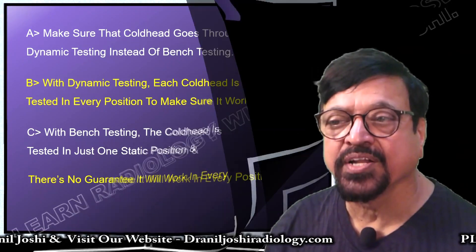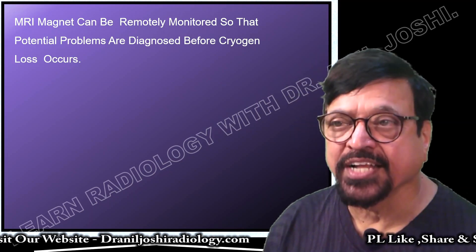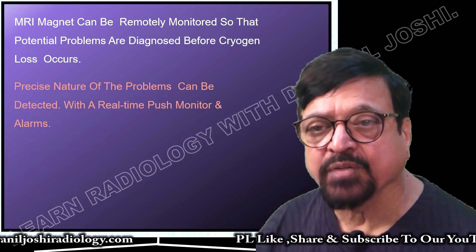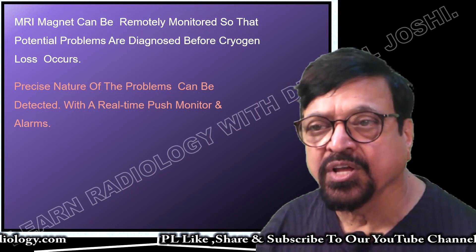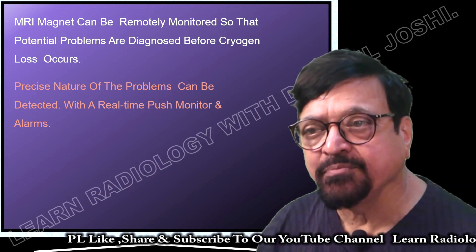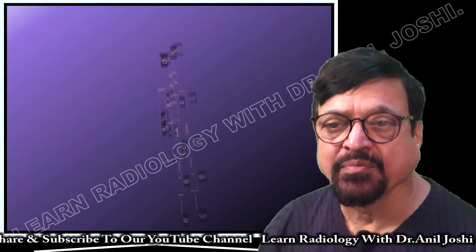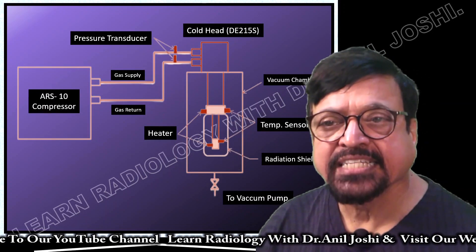Always insist on dynamic testing instead of bench testing, since bench testing is done at one position and does not guarantee the cold head will work in all positions. MRI magnets can be remotely monitored so that potential problems are diagnosed before cryogen loss occurs. Precise problems can be detected with real-time push monitoring and alarms, which helps respond quickly and in time to prevent major catastrophic accidents.